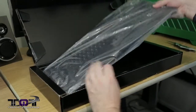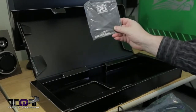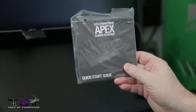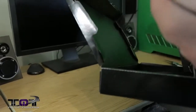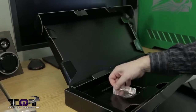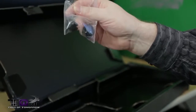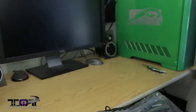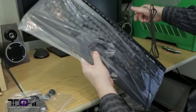Inside the box, we've got the keyboard itself. What else we got in here? SteelSeries Apex keyboard quick start guide. A little case logo badge right there. Is there anything else in the box, folks? There's something in there — some neat little rubber feet, at least that's what I think they are. Let's set the box off to the side and go ahead and pull the keyboard out.